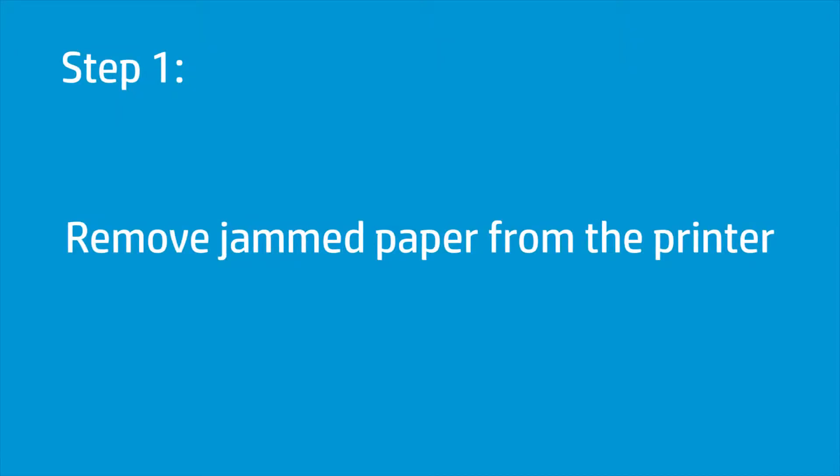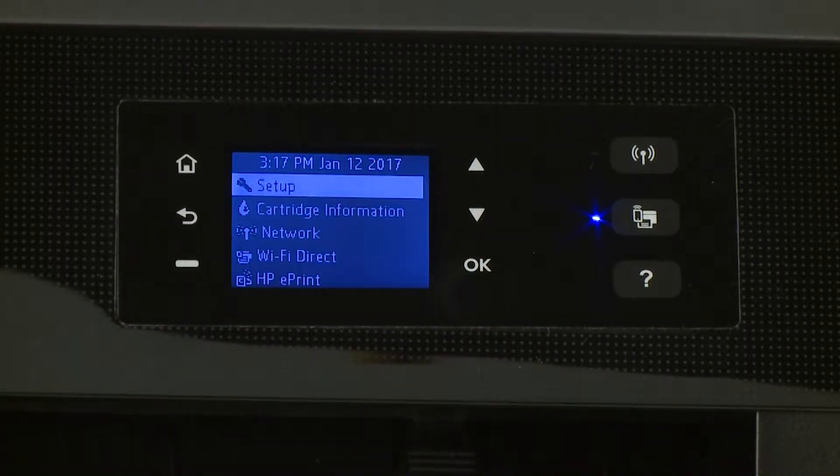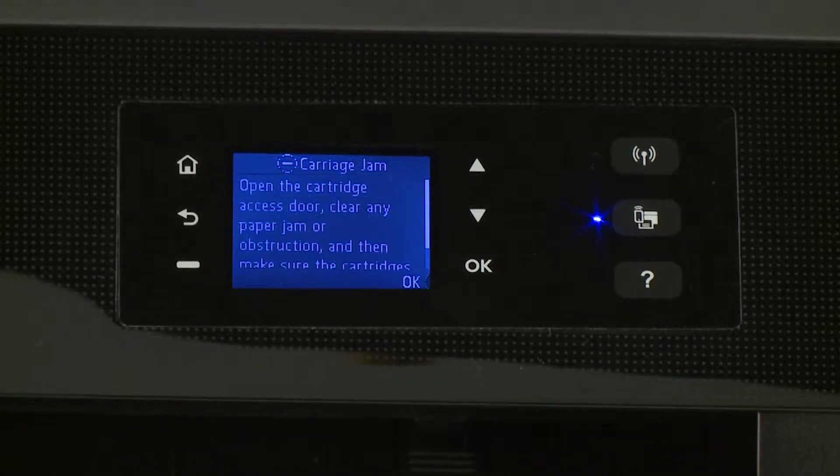Remove jammed paper from the input tray, ink cartridge access area, and rear of the printer. On the printer control panel, press OK to attempt to clear the jam automatically.